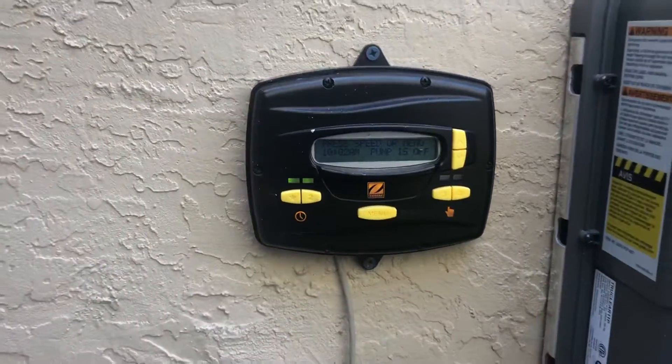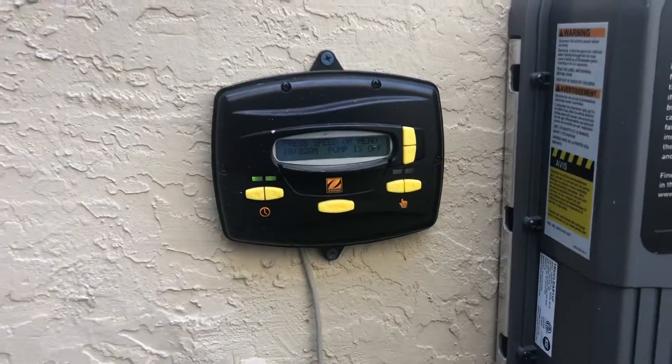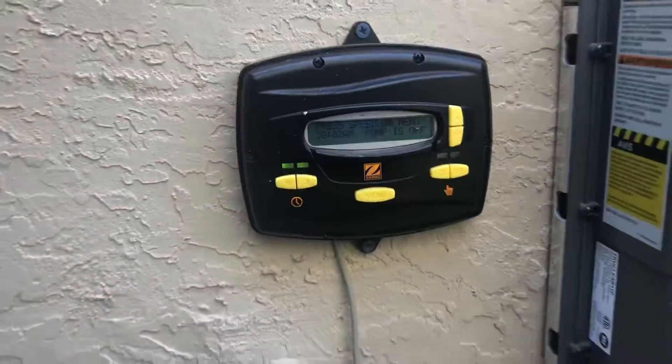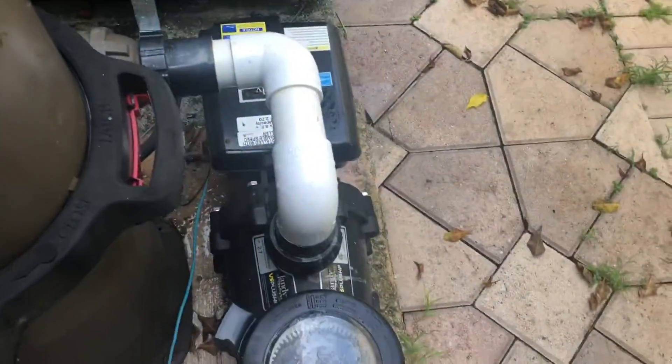How are you doing everybody? Today we're going to be working with and showing you how to set up your controller for a Jandy Zodiac JEPR controller if you have a Jandy variable speed pool pump.